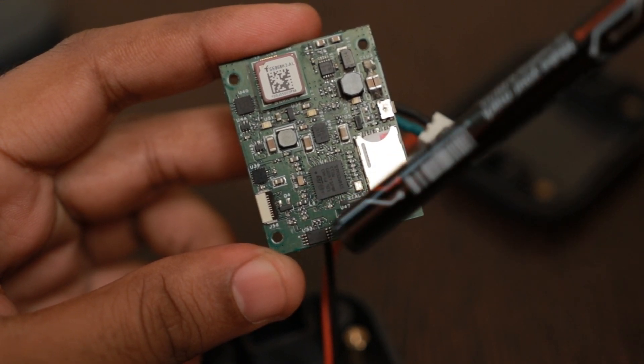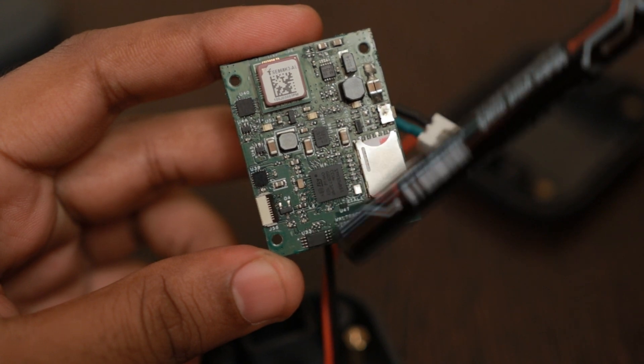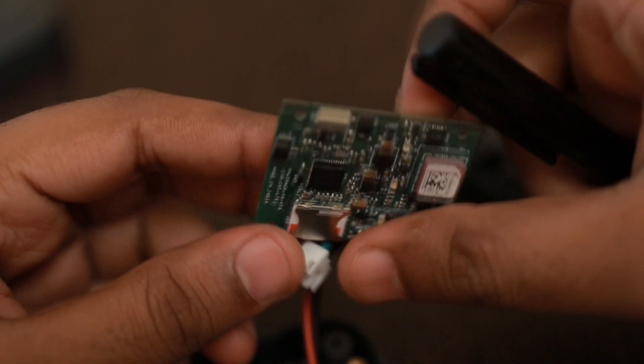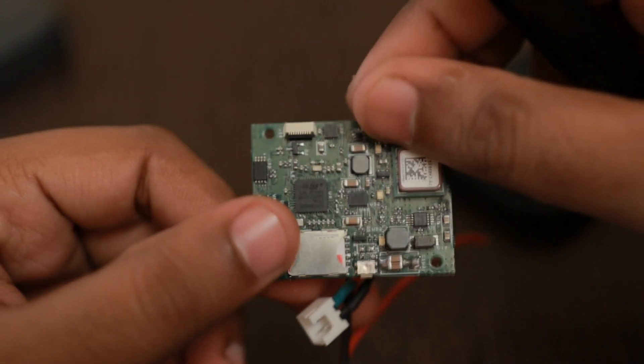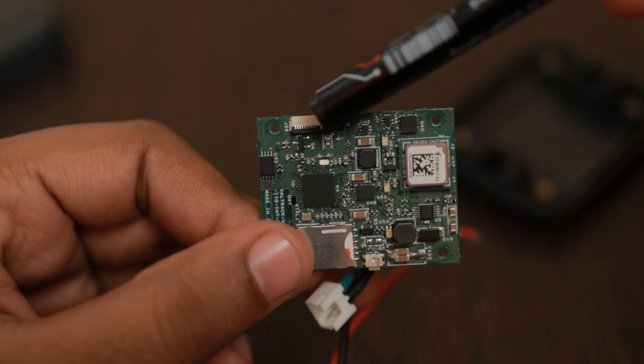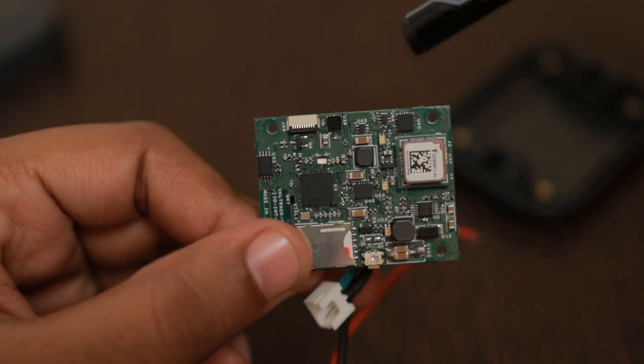There is an EEPROM again for configuration storage and ping storage in case of signal loss. There is also a flex connector added for connecting a programming cable to a JTAG interface such as ST-Link or J-Link.